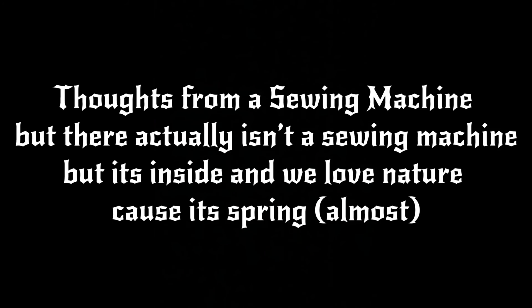Dots from a Sewing Machine, because we're actually in the sewing machine — but it's inside — and we love nature because it's almost spring. It's a beautiful day.